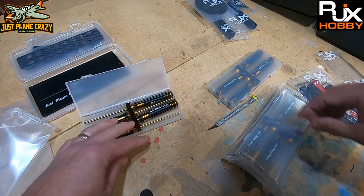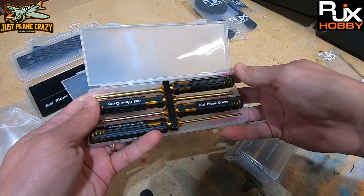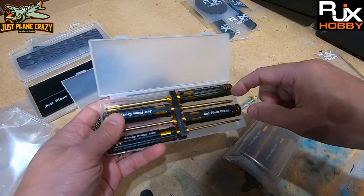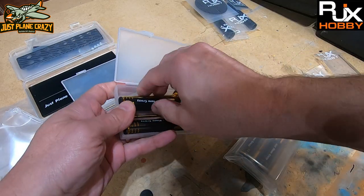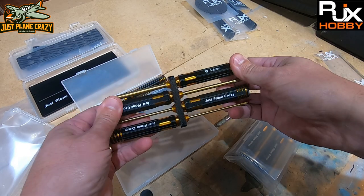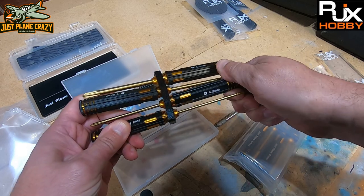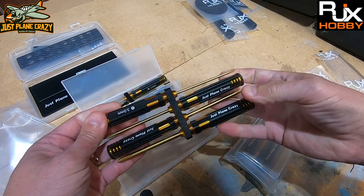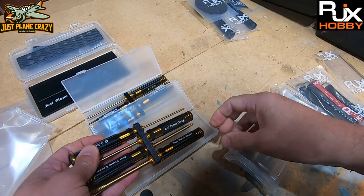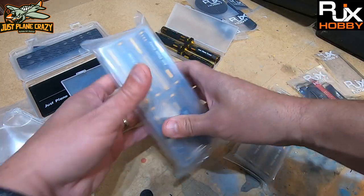I also got a set of Phillips screwdrivers so I'm not hodge-podging anymore. They have a bigger size all the way down to the skinnies — typically referred to as number twos. They go with 5.85mm, 4mm, and 3mm, so some really small ones. I like the length of these to really get in on some of those Phillips screws in the models.